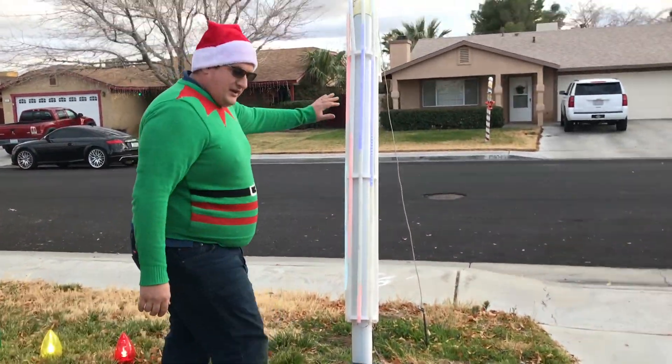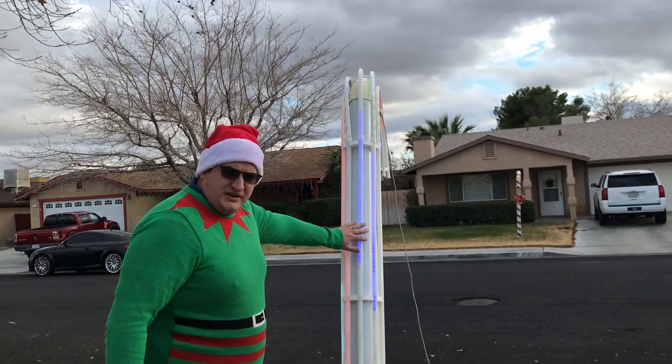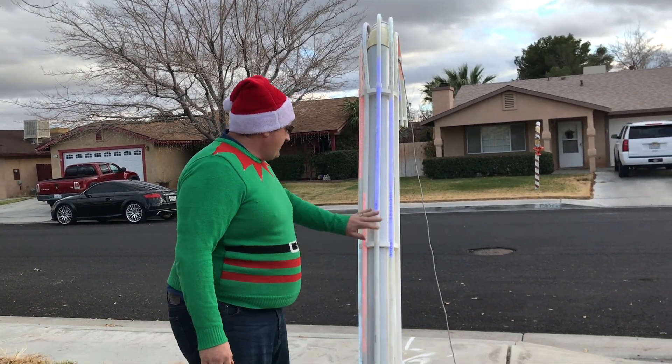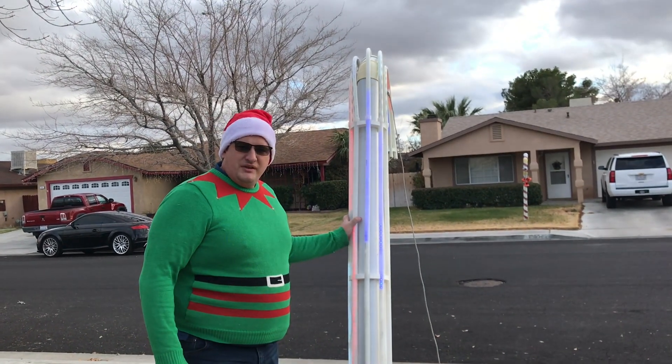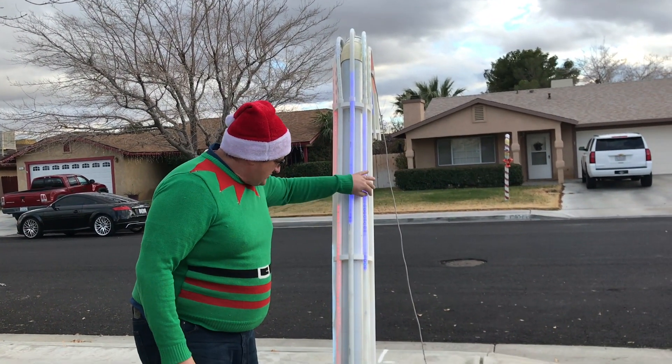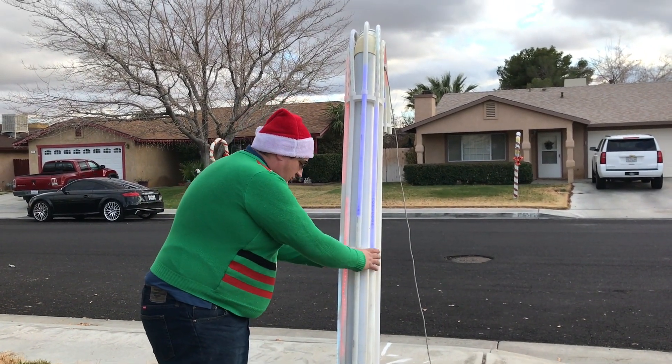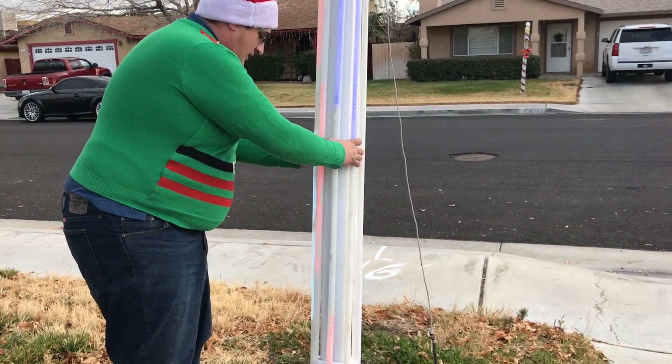I also have my candy cane. During the daytime it kind of looks more like an albino, but during the nighttime I can have sweeping effects going up and down. These are pixel strips inside of PEX tubing, and I did a 3D printed bracket on here to hold the whole thing together.